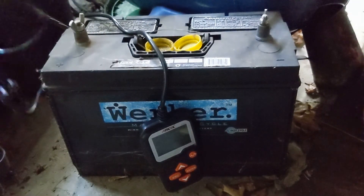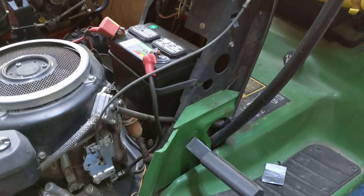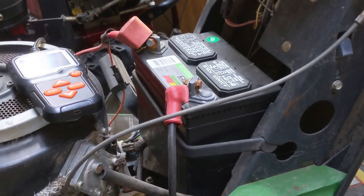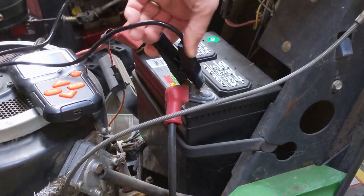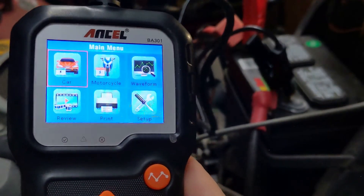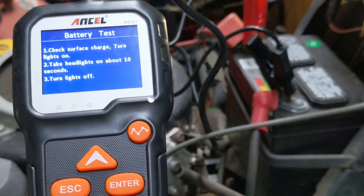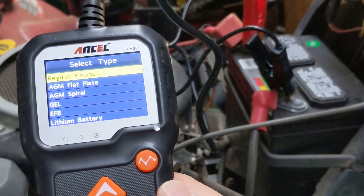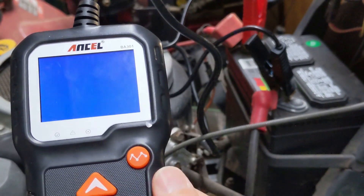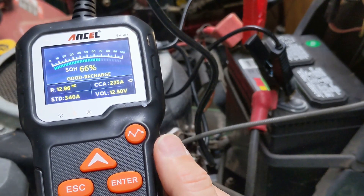Next is a John Deere LX-172 lawnmower that has seen better days, but still runs like a champ if the solenoid engages. It has a 12-volt never-start battery with 340 cold cranking amps, model U1-340. Hooking up the BA301 as before — same selections: Car, In Vehicle, Battery Test, turn on the light for 10 seconds and turn them off, Enter, regular flooded, Enter, CCA, Enter, then set it to 340 CCA, Enter. It needs a recharge at 66% CCA and 63% voltage.